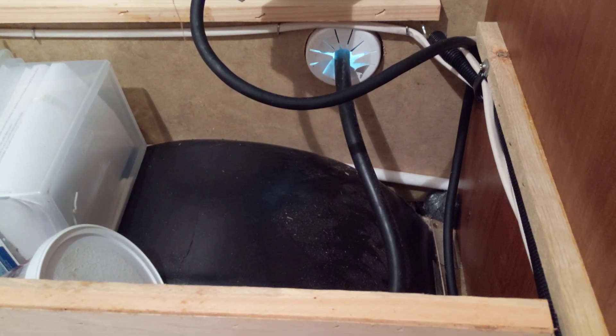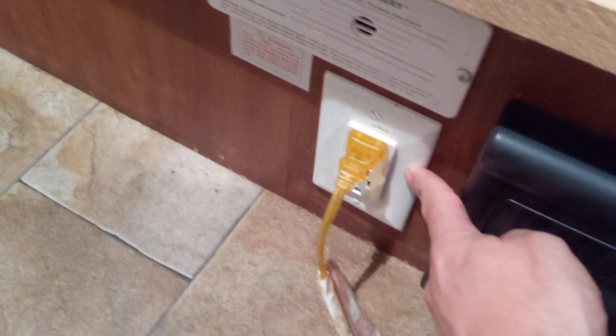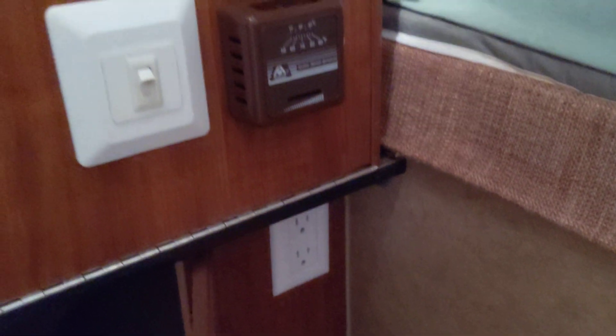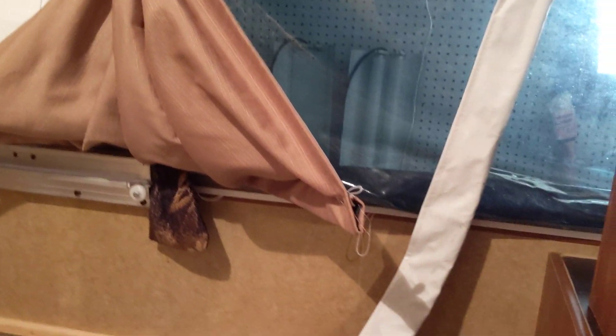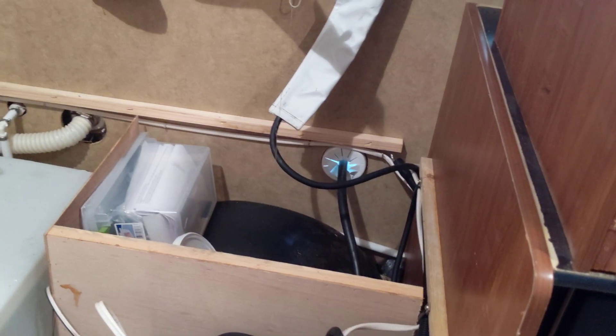If you are plugged into shore power you also have 120 volt, and with that you gain a few other things: you gain this 120-volt outlet right there, that 120-volt outlet over there, as well as one hiding underneath the controls for the furnace and water heater. And importantly, you gain the use of the air conditioner up overhead. That's what you get with 120-volt power — it's a relatively straightforward system but obviously very important.